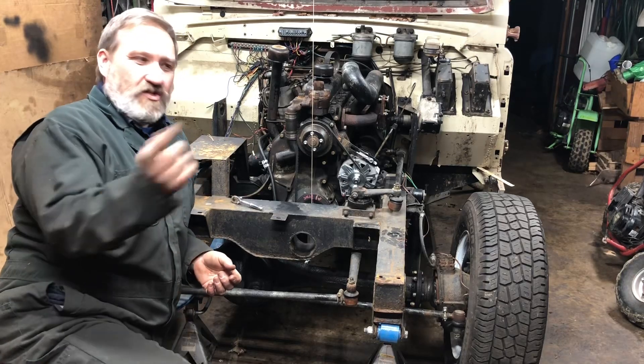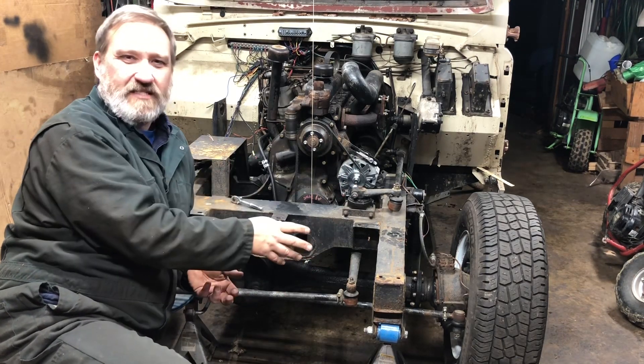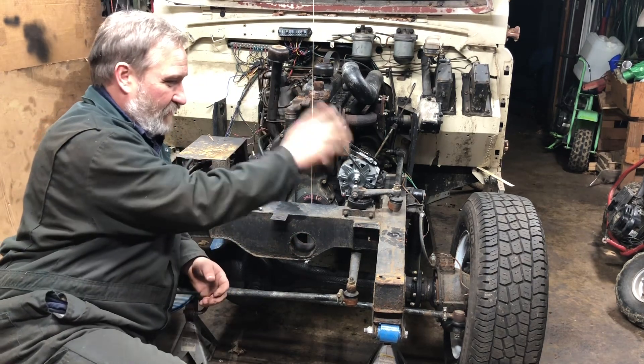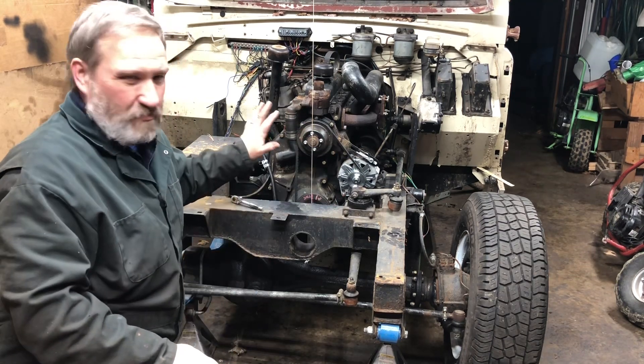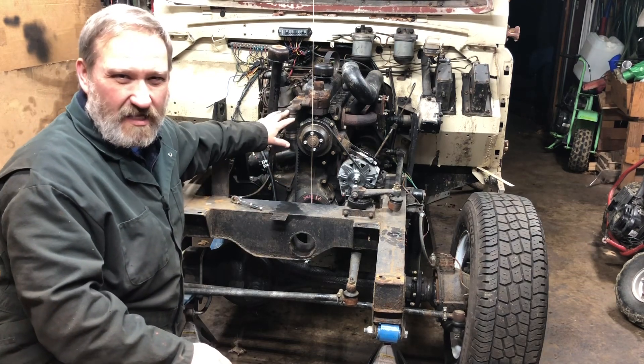Hello, welcome back. You can see the front of the truck is already torn apart. I didn't show any of this in a video because you've already seen plenty of people take fenders off, radiator off, front bumper — all the pieces of parts just to get going. The engine is pretty close to being pulled out, so we're going to be pulling the engine out today in this video.